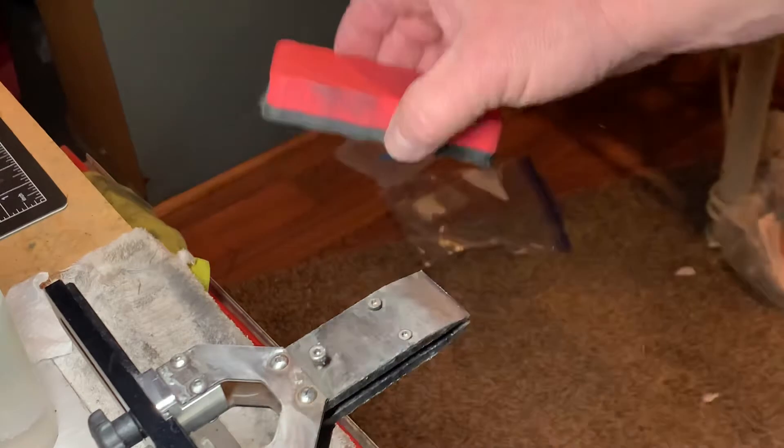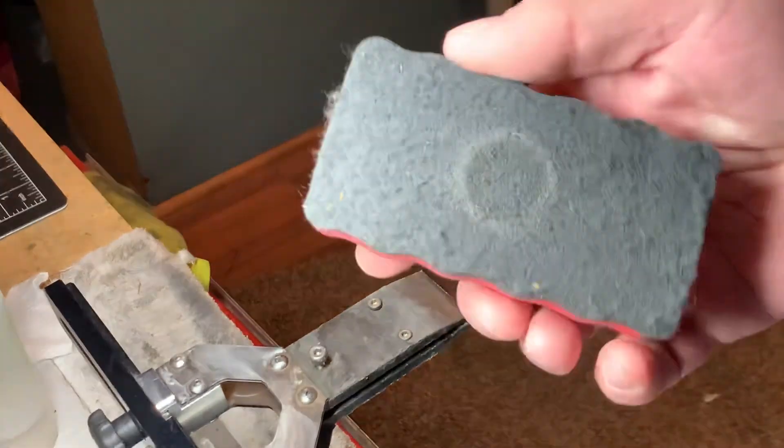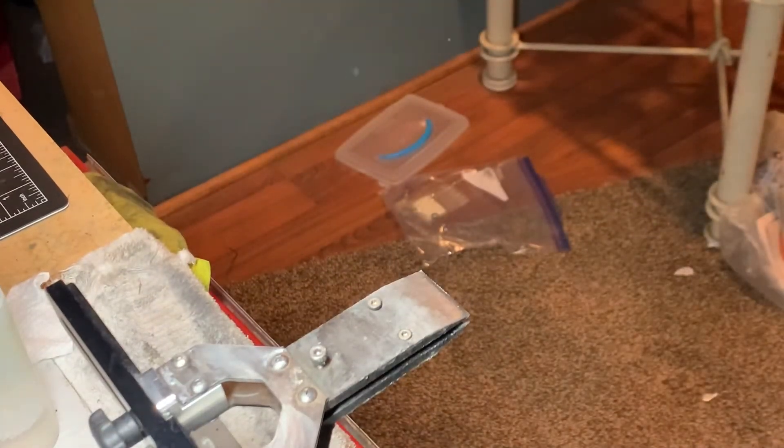I'll run it along the bevel sometimes too as I'm sharpening to clean that up, and then like in one of my other tech tips, I'll take it away from the bench but I'll blow it out with the canned air at a later date.